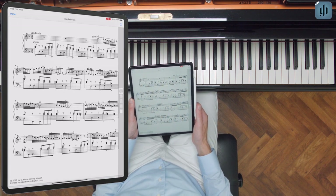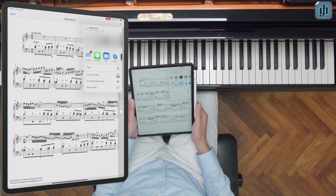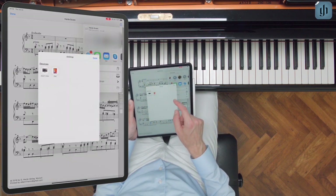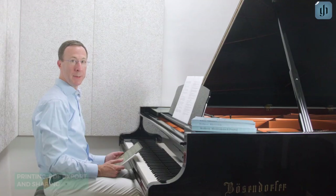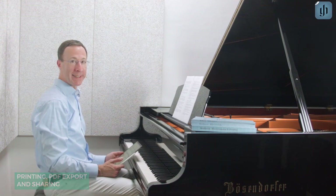Next, tap the blue share icon in the upper right. You can send the PDF file to an app, email it, or send it to a nearby Apple device using AirDrop. The many features for sharing your scores were designed to make your life as a musician easier. We hope you'll enjoy them — happy practicing!